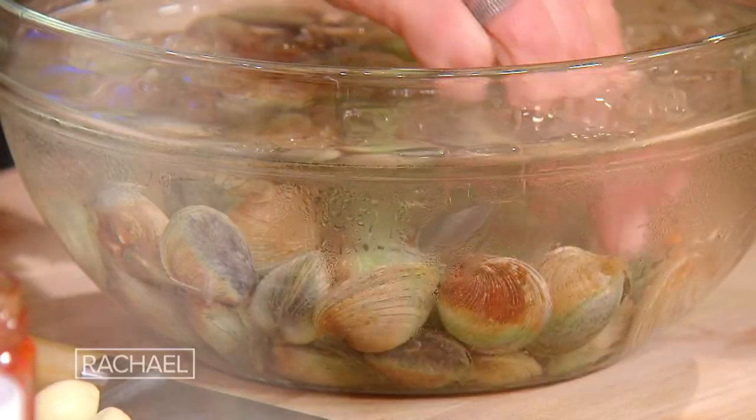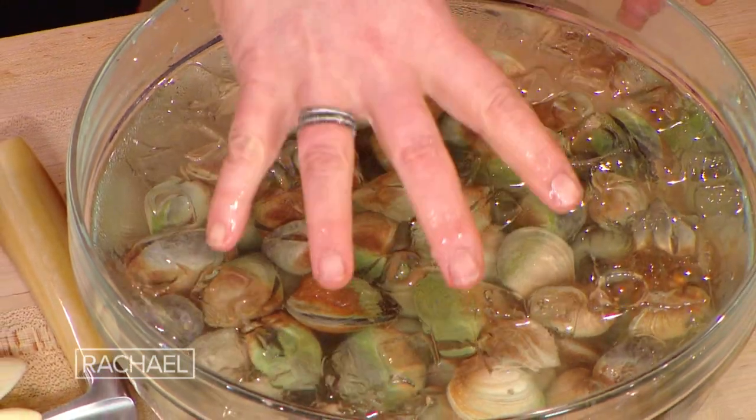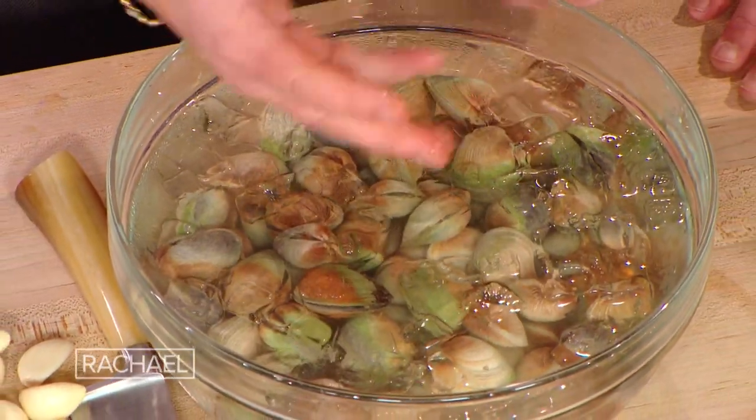Linguini a la vongole. We use small manila clams. What you want to do is submerge them in icy, salted water and let them set to expel any of their grit or impurities.